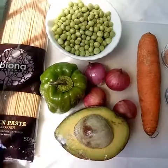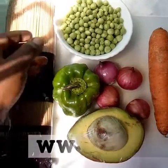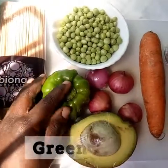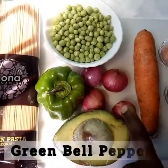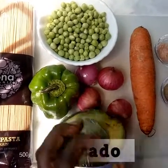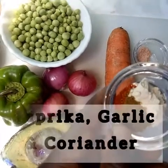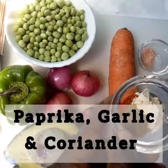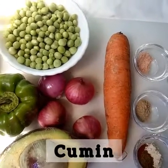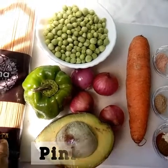We have pasta — it's whole grain, made of wheat and buckwheat. We have green peas, green bell pepper, onions, carrots, one and a half of an avocado, paprika, coriander, and garlic — a quarter teaspoon of each. We also have one teaspoon of cumin and a pinch of salt.